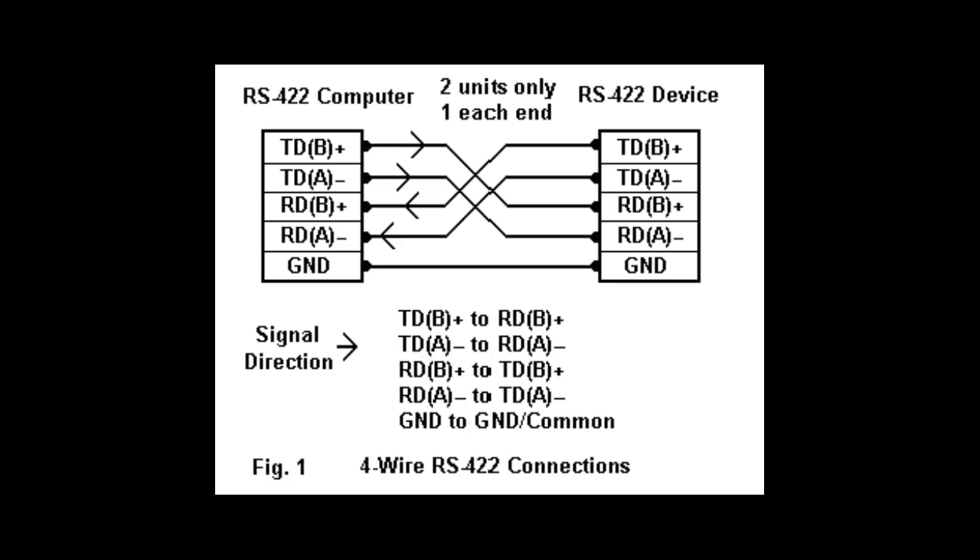RS-422 is used in industrial environments with a lot of electromagnetic interference, or where more than two serial devices need to be chained together. It is typically used for high-speed synchronous communication between data terminal equipment and multiple daisy-chain data communications equipment.